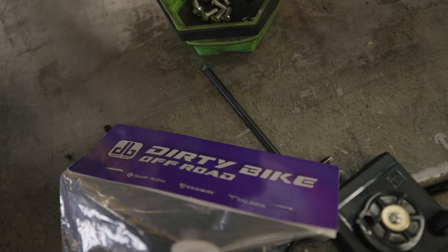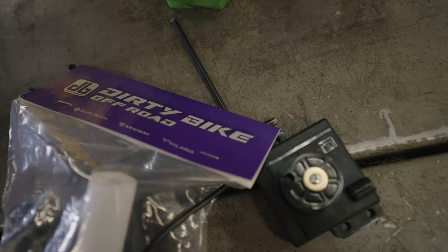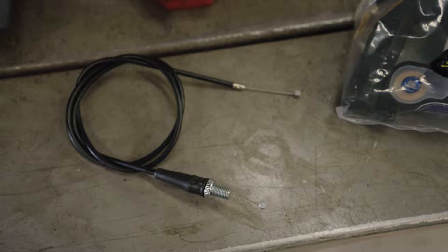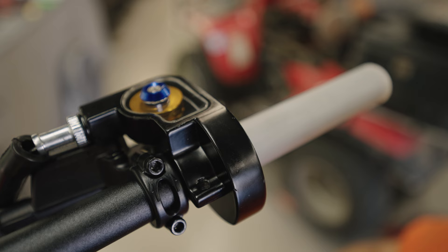This seat extender is going to raise the seat two inches higher and one and a half inches further back. To keep the motor protected, we put on the pro bash plate. Last but not least, I'm switching out the stock throttle for a Dirty Bike throttle. Dirty Bike has a bunch of different throttle options that I'll experiment with, but I want to try out their mechanical quarter quick turn throttle.